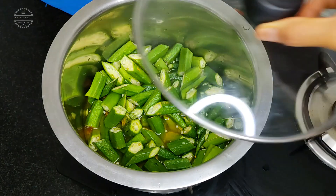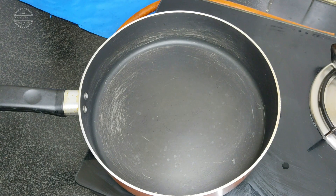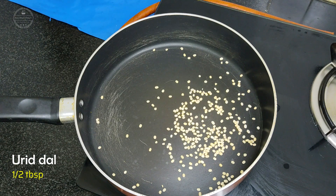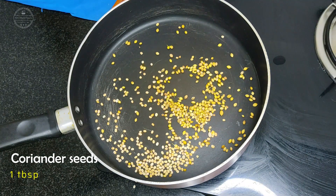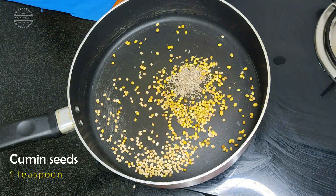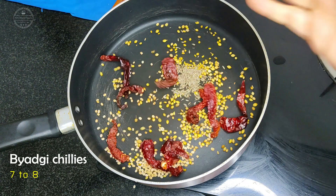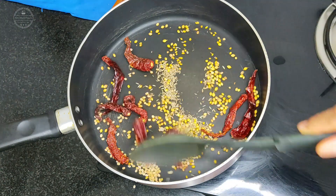Next, cover and cook until it becomes soft. Meanwhile, we'll dry roast the masala ingredients in a pan. Add half tablespoon urad dal, one tablespoon coriander seeds, one teaspoon cumin seeds, half teaspoon methi seeds, seven to eight red chillies, and stir it till it is roasted well.